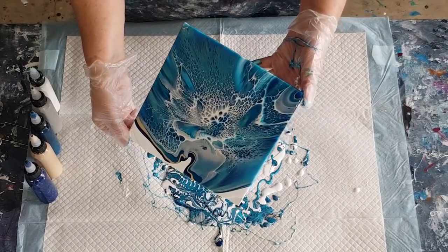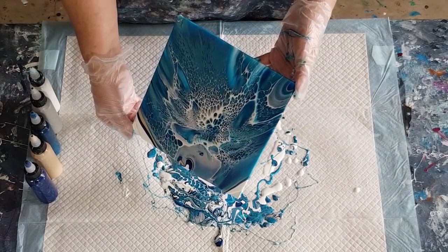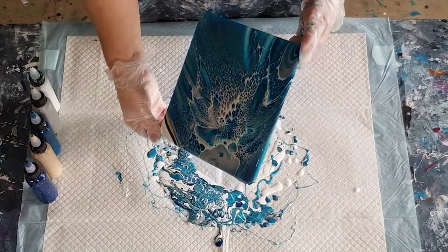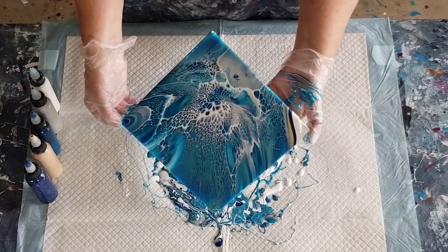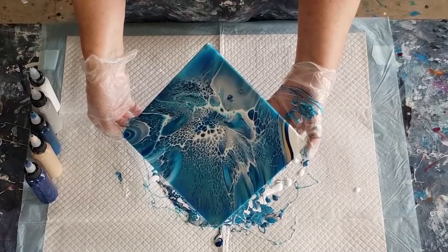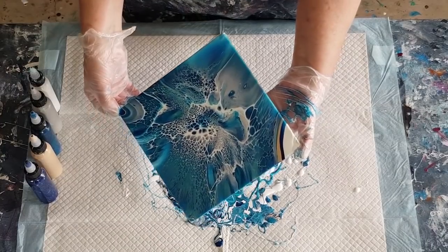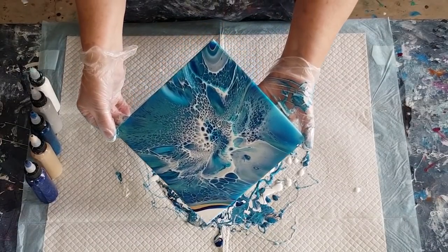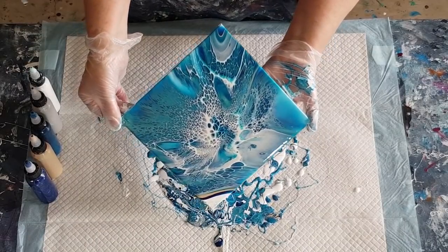People are saying to me: why are you using tiles or little canvas boards? Why not use a canvas? And I say, well yeah you can use a canvas, but until you've mastered this technique there's really no point wasting a big canvas or all the paint — this stuff is expensive. The house paint, the gloss varnish — it is in Australia anyway. The paints are about $18 a bottle. Feel free to go for a big canvas, but if you haven't practiced you may be unhappy with the result and waste a lot of supplies. So that's my answer: practice on little ones.